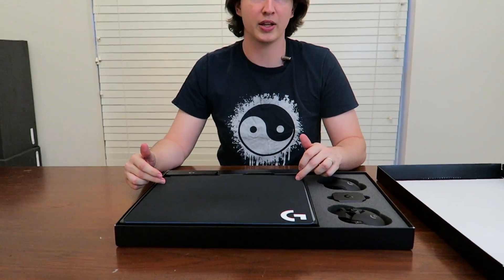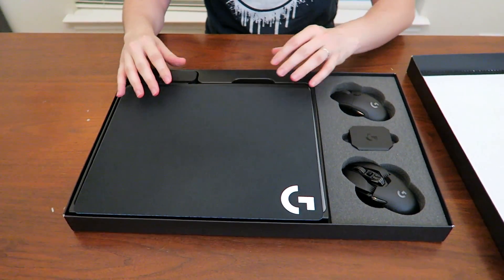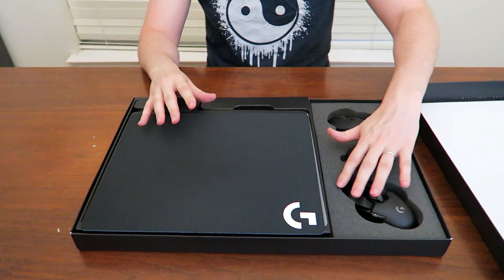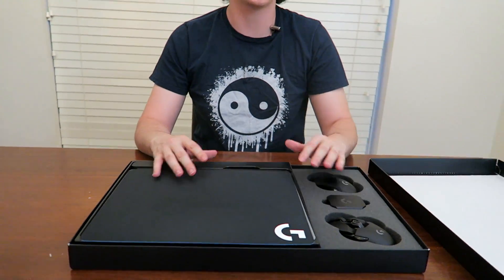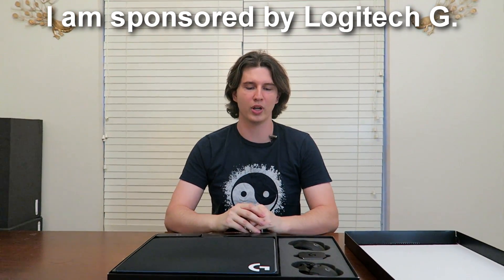This is a mouse pad that wirelessly recharges your mouse while you play on it, so you literally never have to recharge your wireless mouse again, and it's just as fast or faster than a USB connection. Now I do want to make very clear that I am sponsored by Logitech G — they are the newest sponsor on this channel, so thank you guys for that. I appreciate it. And I have my FTC text disclosure up here as well.